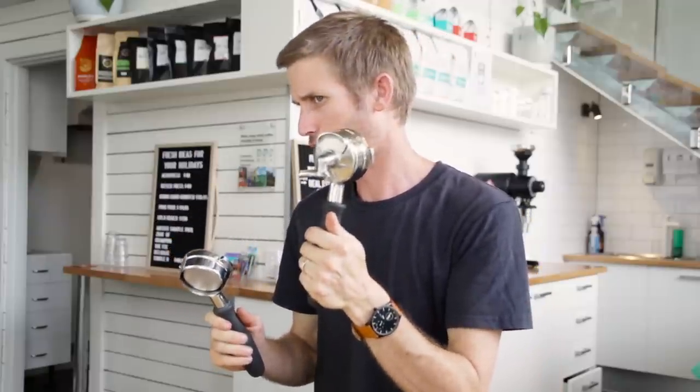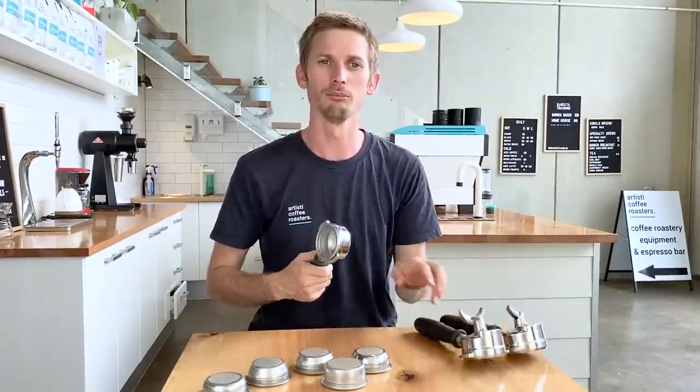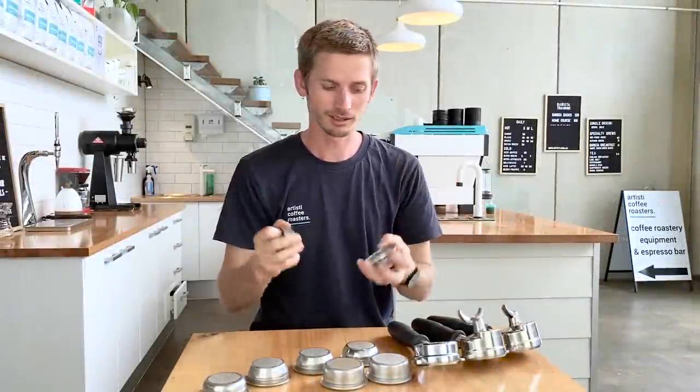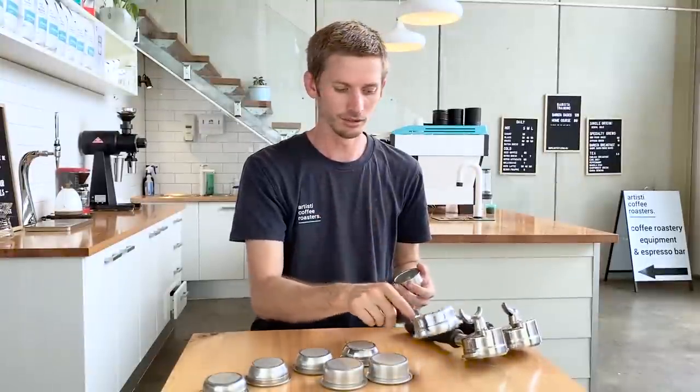The other thing you can't do with this is split your shots. So if you're not looking to split your shots and you're looking to improve your extractions through visual cues as well as taste — we always go by taste as well — a naked handle with the exposed basket is a great way to do that. So we've covered double wall baskets, single, double, and naked handles.